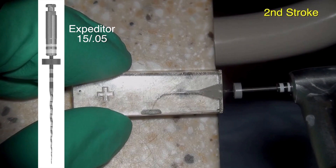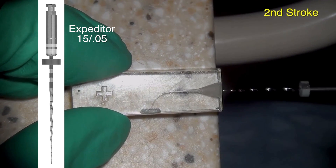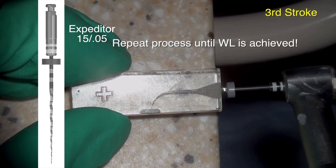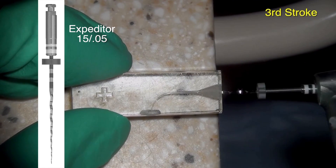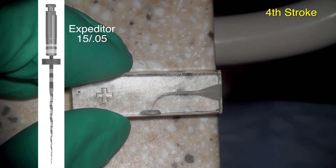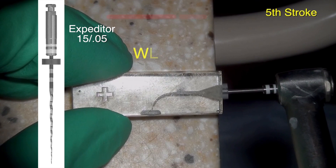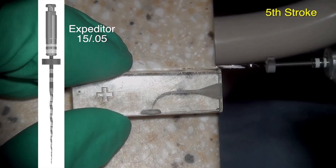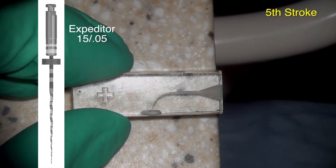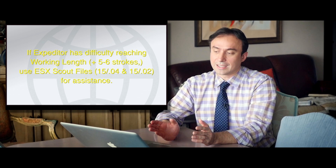I would not recommend that you start using the ESX system at a size 10-02. You're seeing here that we've already taken two strokes using the SSC, and you can see that each stroke, when your expediter file is rotating at about 500 to 600 RPM, it is picking up a good amount of debris each time. After five strokes, the expediter basically reached the full working length.